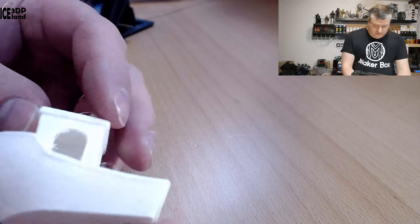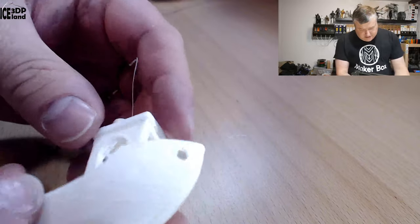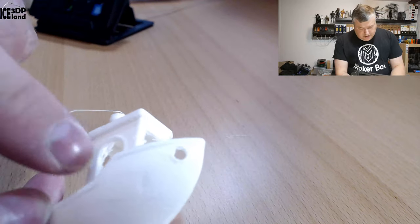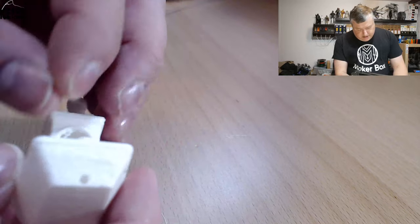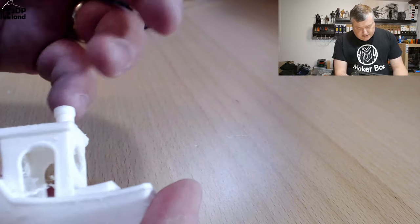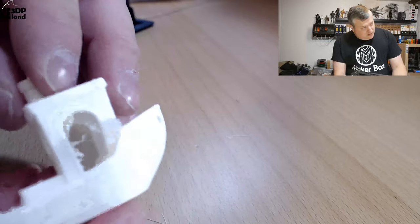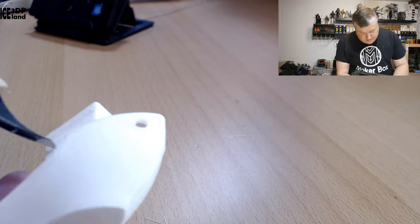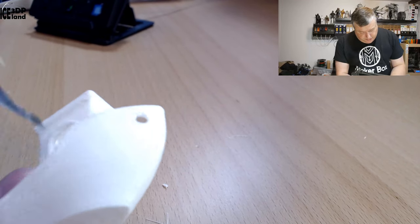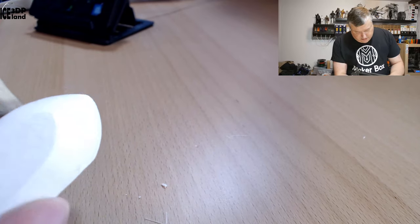Let's have a look at the prints — I had quite good fun. This is extremely lightweight. As you can see there's some stringing issues. Basically it's oozing because if you stop a print the material oozes out of the nozzle because it's still expanding in the nozzle. So it's an oozing problem that's difficult to battle. But the thing is, with a knife it's very easy to clean up — so it's not a big issue.